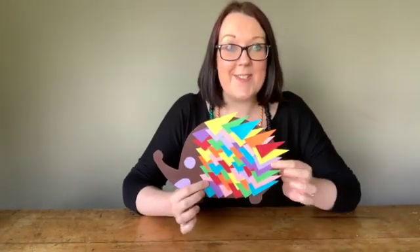Hello, welcome to Mini Crafts for Little Hands. Today we're going to make a gorgeous spiky hedgehog.